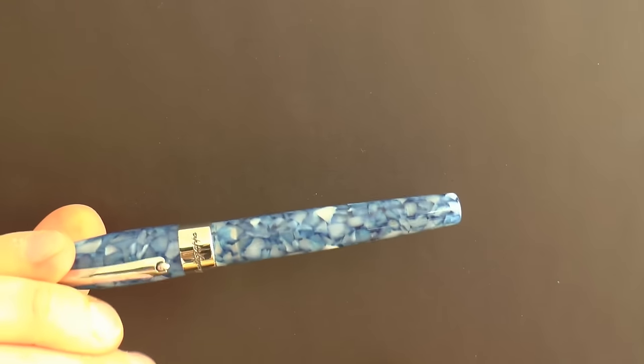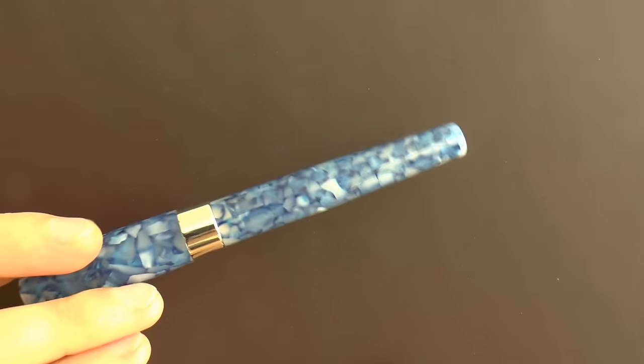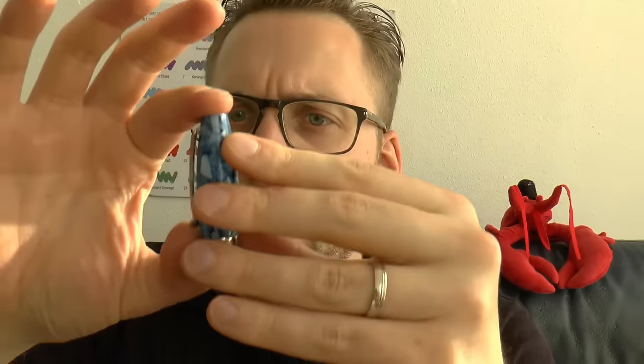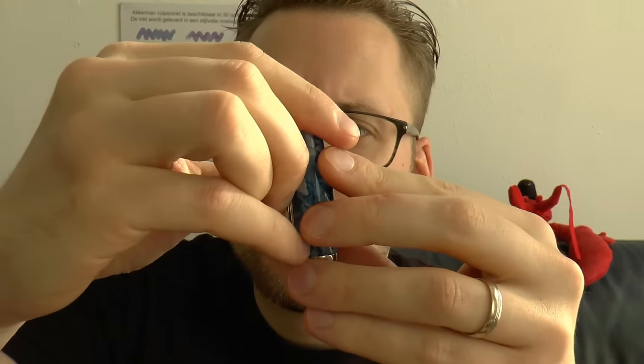The center band says Montegrappa, nothing on the back, and then we have the barrel which I think is quite nice. At the bottom of the barrel there's nothing. The cap unscrews. The clip is very tight — I can barely make it move — but it does have one of those little Montegrappa wheels, which to be honest barely moves. I fear this could rip off a shirt pocket because it's definitely a very tight clip.